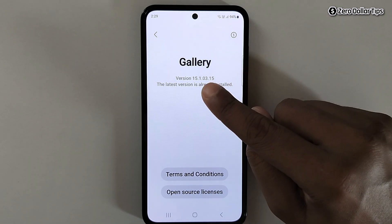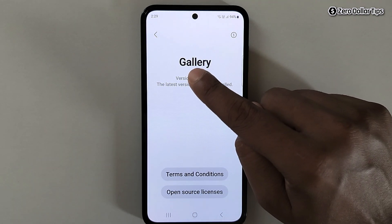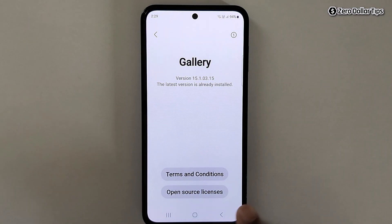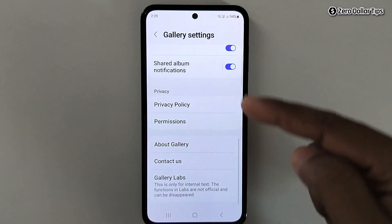Now on the version option here, you will have to keep tapping until you see a 'Gallery Labs' message. You will have to tap 15 to 20 times or maybe more than that, so let's keep tapping.